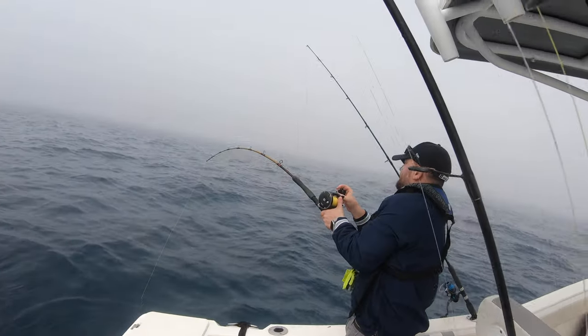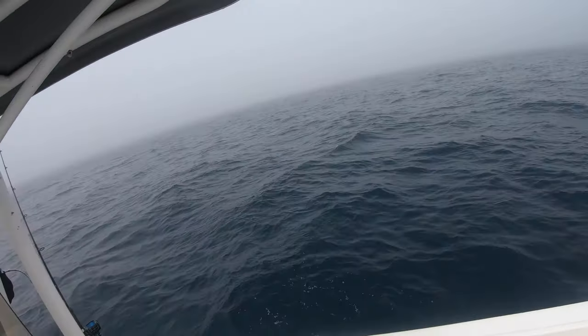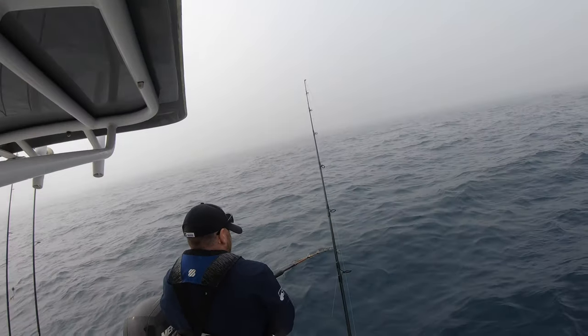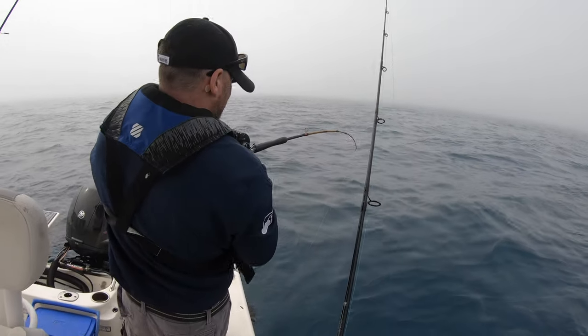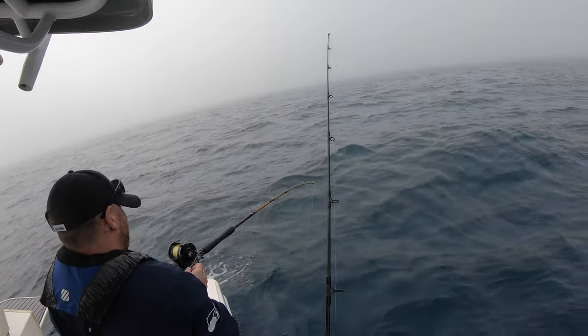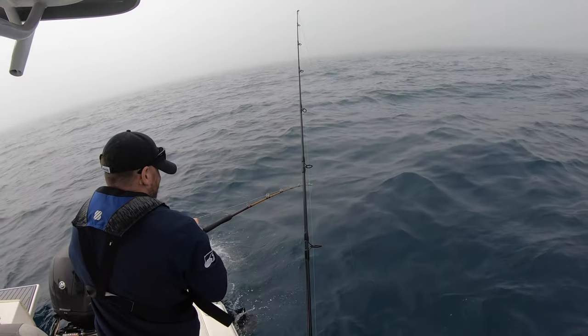Big bait, big fish! I gotta get this up — can we get this line up? It's my chum that did it. Nothing to do with that big squirrelfish — no, nothing to do with the big squirrelfish — all my chum!